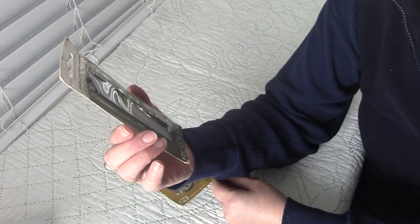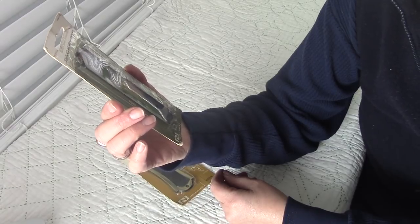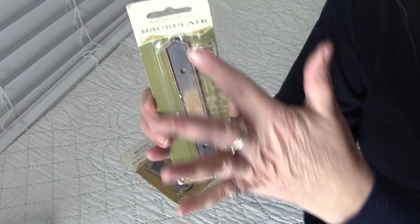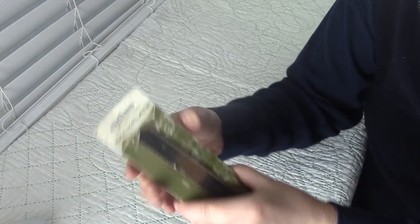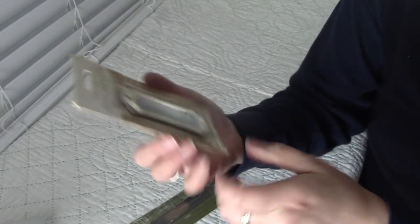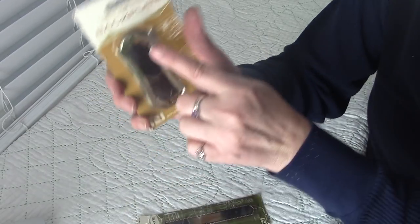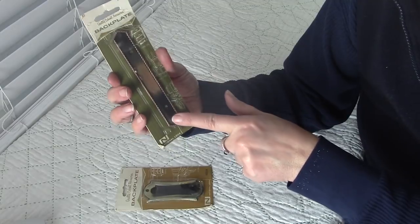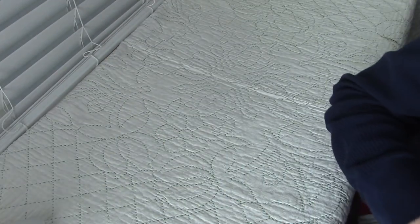The next thing is these little back plates — they're called back plates, quality cabinet accessories. I'm guessing they'd go on your closet door with a handle. There are two holes. I'm not going to take them out of the package because the buyer might like to leave it on display. I have a couple of these in different shapes — one is brass and black, and another is a coppery tint with black and a little metal beading around the outside. They'd look really good on a journal.